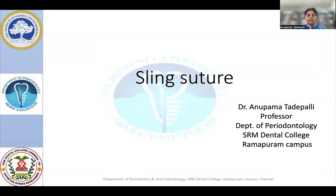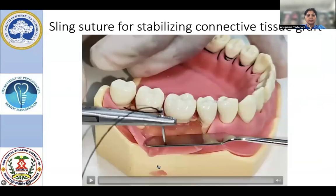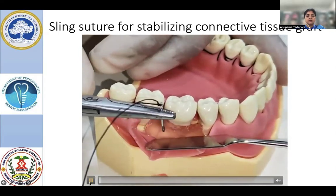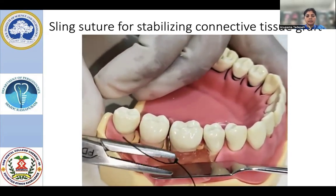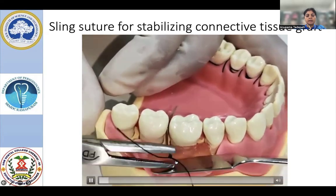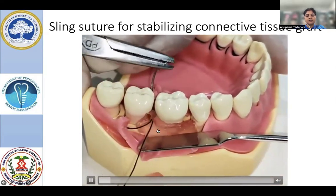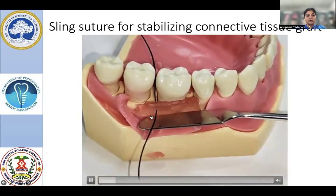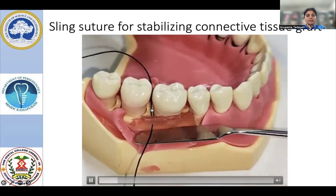We will move on to the clinical scenario. If you see this scenario, you are having a tissue that is mimicking connective tissue graft. The pink color tissue we have here mimics connective tissue grafts, and we will be seeing the suturing. Whenever you are doing a single tooth augmentation, you will be adapting the connective tissue graft onto the prepared root surface, and we need to well stabilize this connective tissue graft for better success.